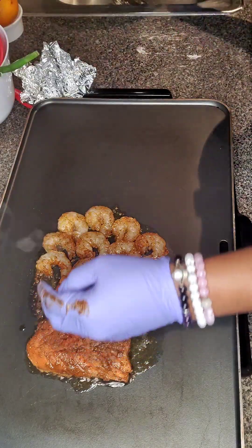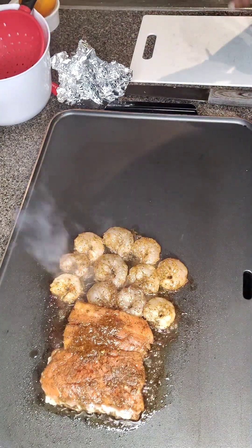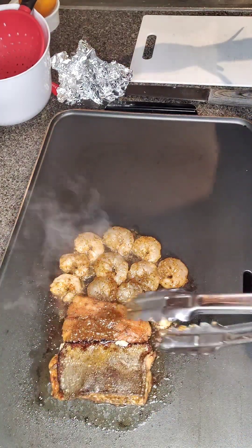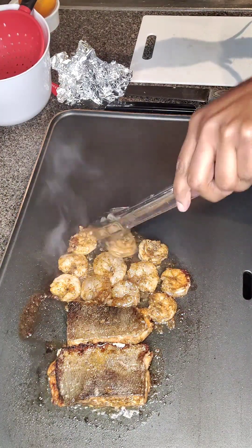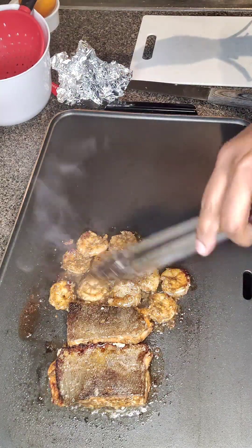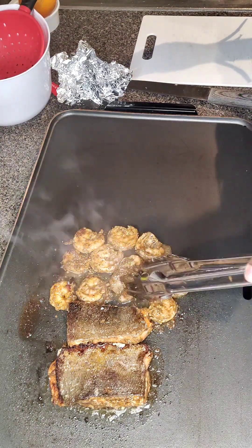Yes, baby seafood. Haven't used my grill in a minute. Alright, so I'm just going to turn it over — you see it has a nice little char around the edges there. I'm going to flip my shrimp over. Now, if you don't have a grill, you can actually do this in a skillet as well, or whatever pot you have. Be creative.